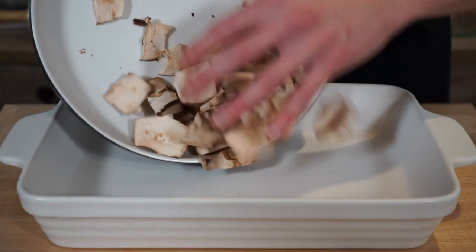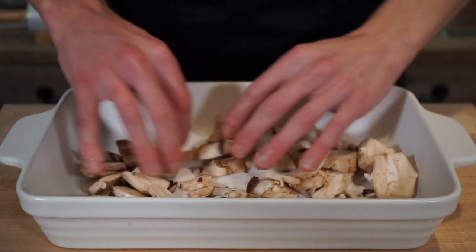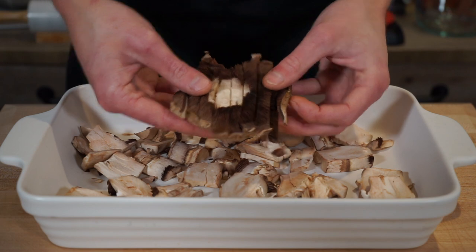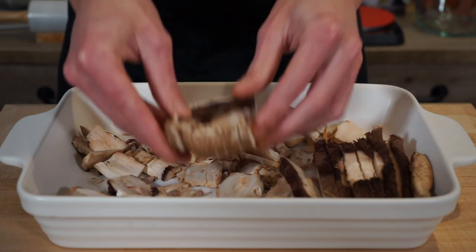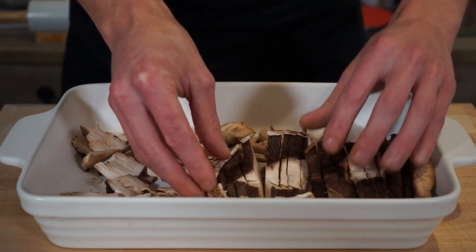To start assembling, in a 30 centimeter by 20 centimeter baking dish add the sliced mushroom stems and spread them out evenly across the bottom of the dish. Then add in the sliced mushroom caps, trying to keep them together as much as possible — it will make it a lot easier to serve. Don't worry if you can't keep them perfectly together, just chuck them in, but it won't look as neat.